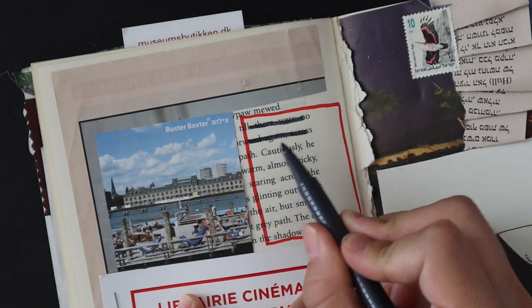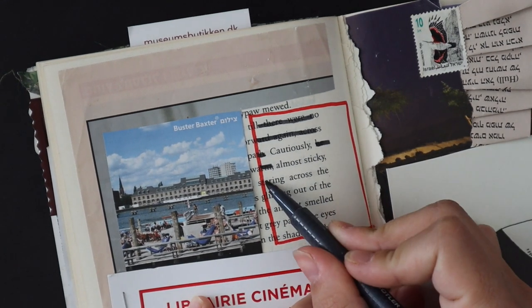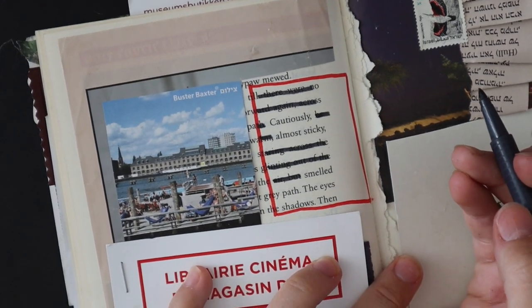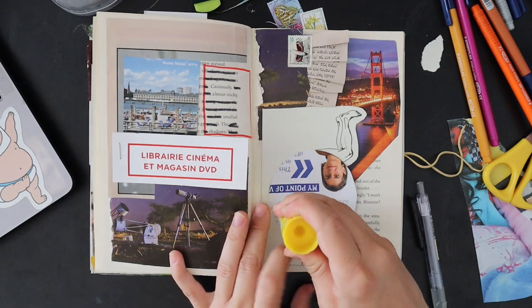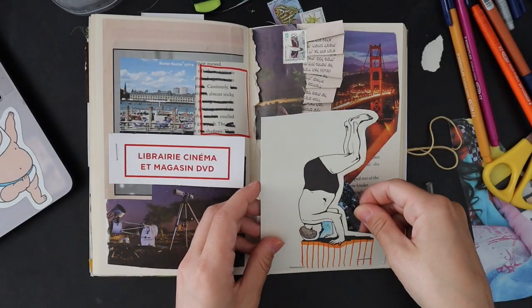Here I actually do some blackout poetry — I didn't really plan to, but blackout poetry also really calms me. I had a good time doing that. If you can't read it, it says: 'cautiously almost stickly smelled the shadows.' Do with that what you will.